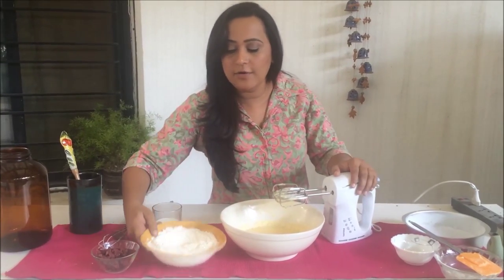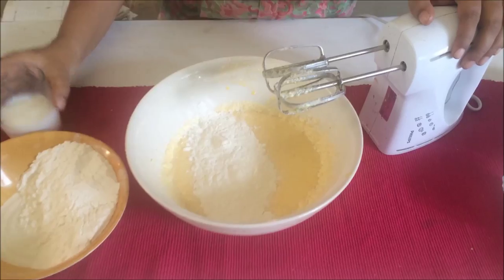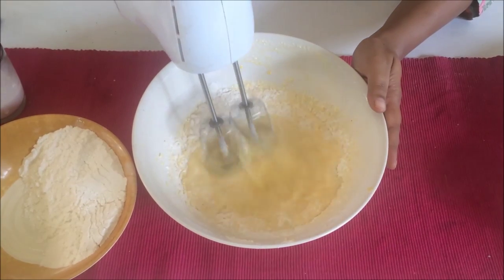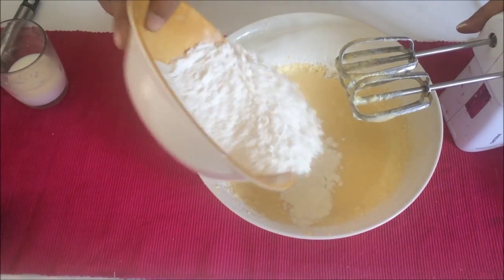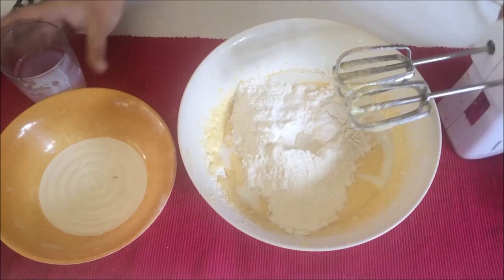In goes about one third of the flour and a little bit of milk — mix it. Then add the remaining flour and the remaining milk, and let's give it a final blend.